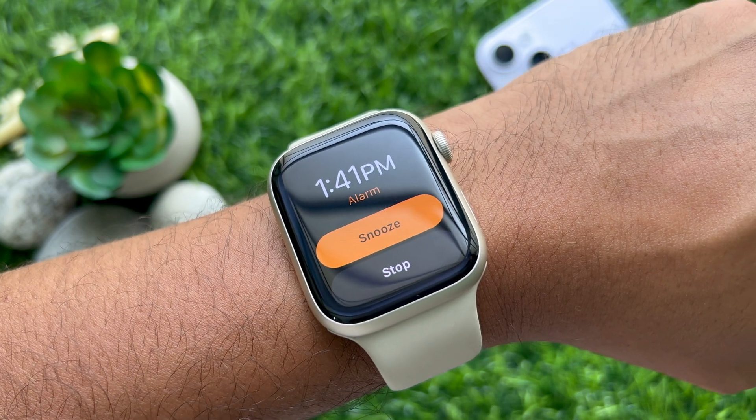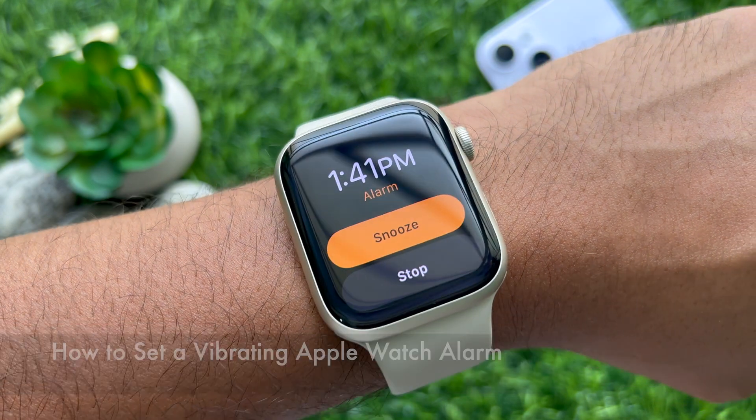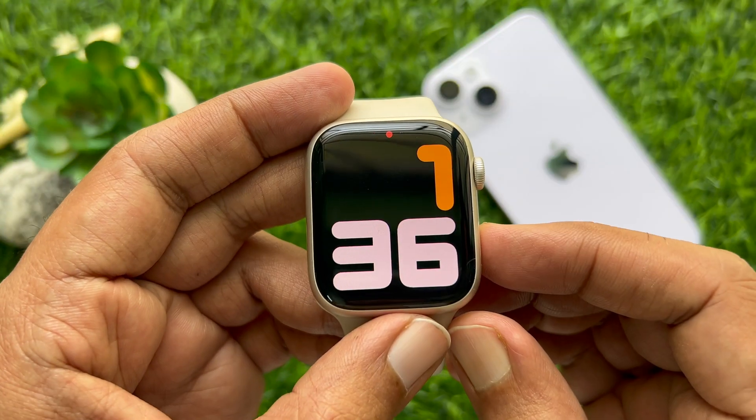Hello everyone. Today I would like to show you all how to set a vibrating Apple Watch alarm. Let's have a look.